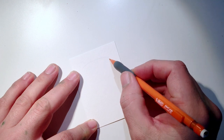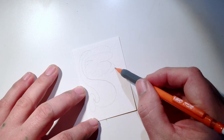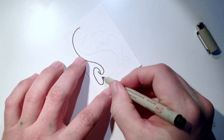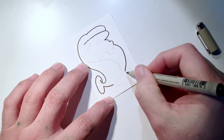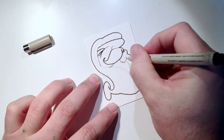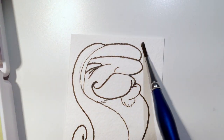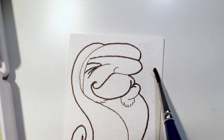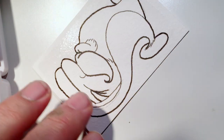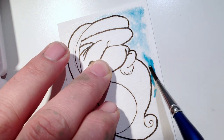The first thing I want to talk about is paper quality. Strathmore makes a huge variety of papers and products and they're usually very consistent and reliable. Their watercolor paper comes in different series levels from 100 up to 500. The 500 series is their premium artist-grade paper. I typically buy their 400 series, which is also artist grade — just not premium — and it's really, really good. These cards are actually made from 400 series cold press.